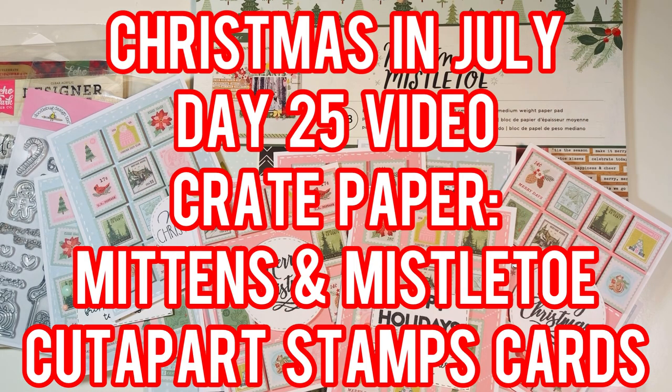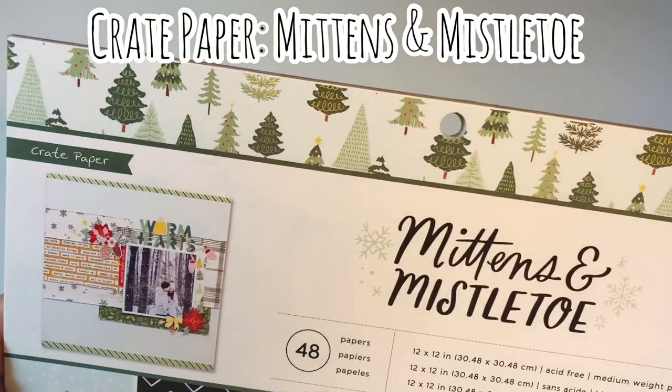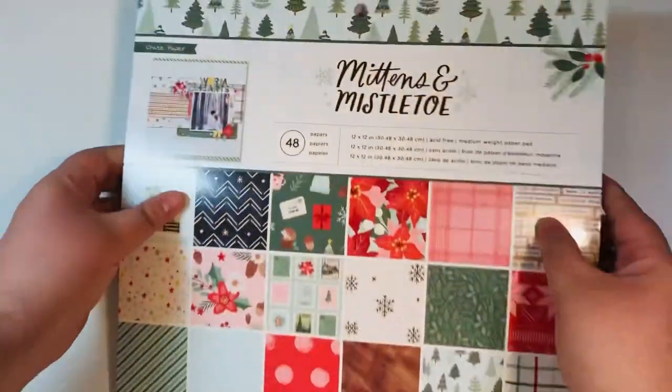Hi everyone, Letty here. Welcome to day 25 of my Christmas in July crafty series. I'm using Crepe Papers Mittens and Mistletoes today. I'm going to be using a cut-apart stamp sheet to make some cards. Welcome back everyone for hashtag PPP Christmas in July.